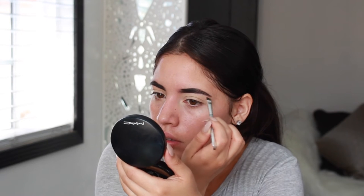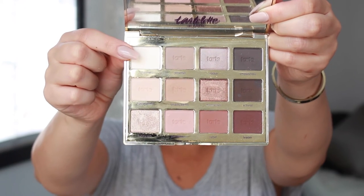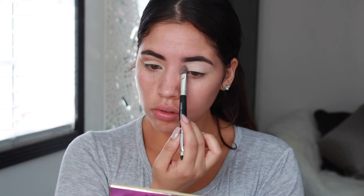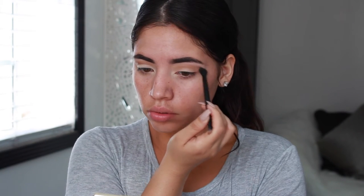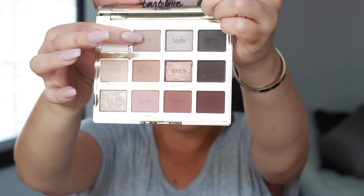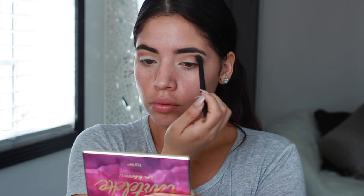For the eyes, I am using the Tartalette in Bloom palette. The first color I am taking is Charmer and I am placing it all over the lid and up to my brow bone. Then I am going in with the color Smarty Pants and I am placing this in my crease and above my crease. Then I went in with the color Jet Setter and placed this in my crease and above my crease, concentrating the color in the outer corner. Then I went in with a blending brush and blended it all together.